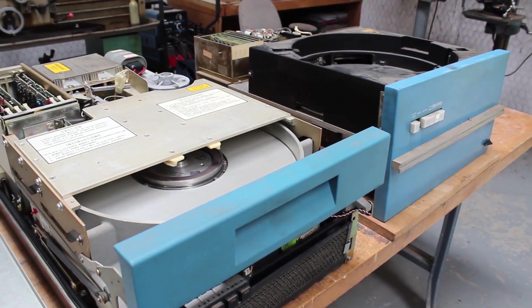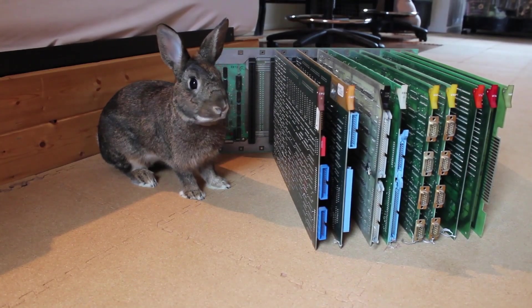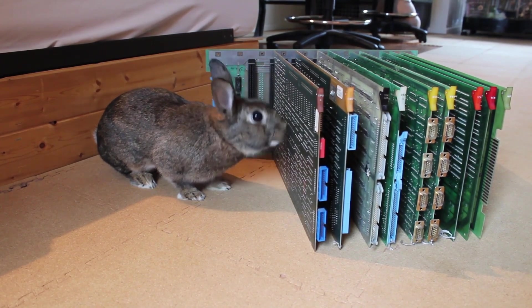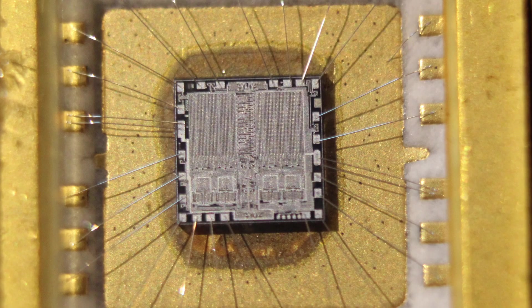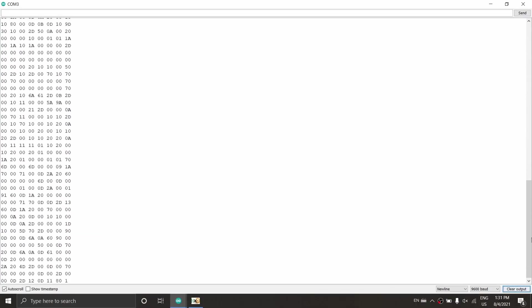Hello and welcome back. In this series we're trying to bring an old Centurion minicomputer back from the brink. So far we've taken a cursory look at the drives, a pretty in-depth look at the actual boards that make up the computer, and in the previous episode we pulled the ROMs off of some of those boards, put them in a DIY homemade ROM reader, and were able to save the code stored on those ROMs.